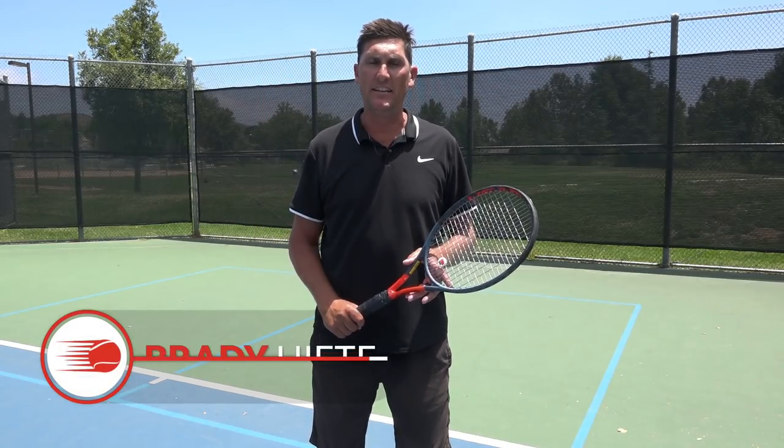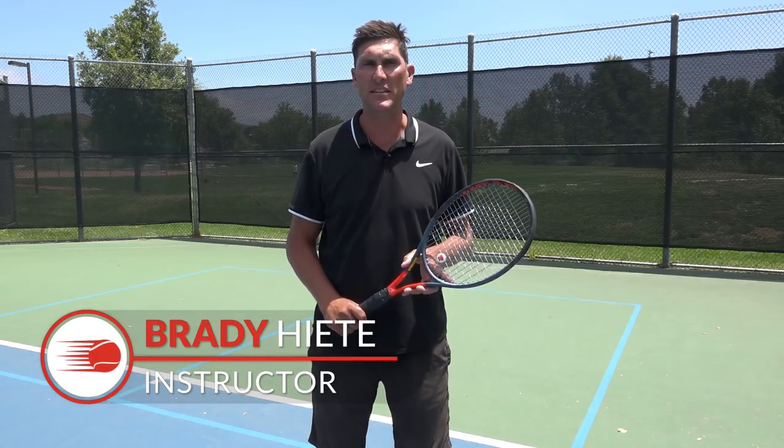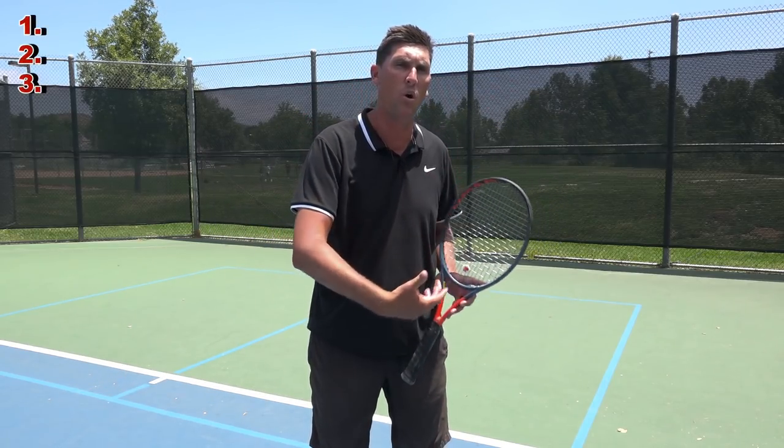Hey there, Brady here with your daily tennis lesson. We're looking at some technique musts this week at DTL, and today specifically we're going to look at three musts on the one-handed backhand.